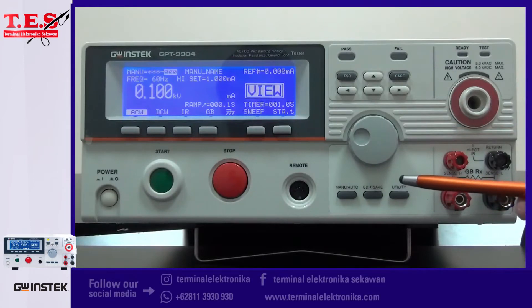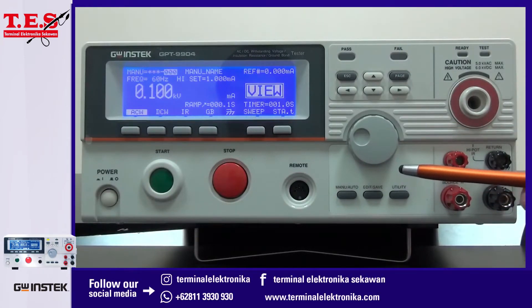The configuration key is for switching between menu and auto mode, editing and saving, and also accessing the utility menu.